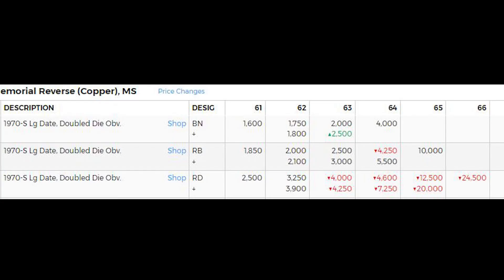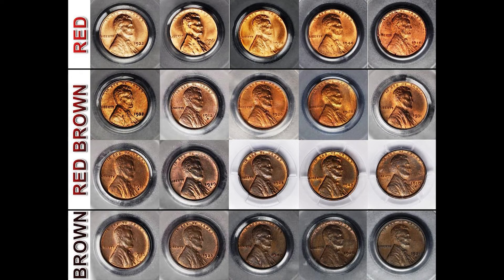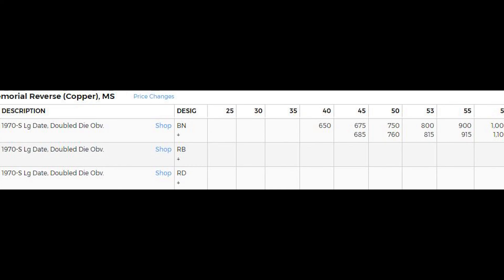Here you can see the estimated prices of the 1970s Lincoln cent DDO based on the color of the penny and the grade. The color of the penny will be designated brown, red brown, or red. The estimated value of the mint state 66 red 1970s large date is listed at $24,500. One of these pennies in a low grade like a 40 is still valued at $650.